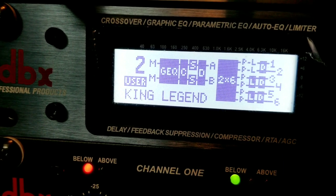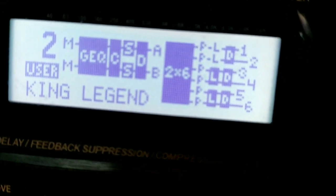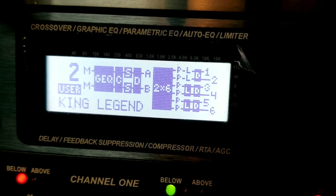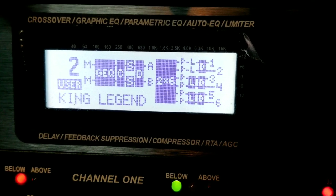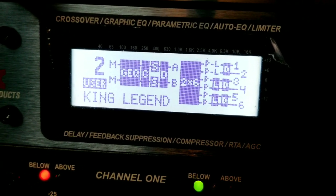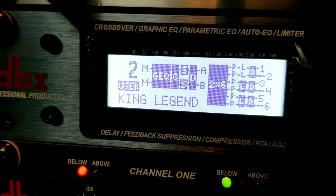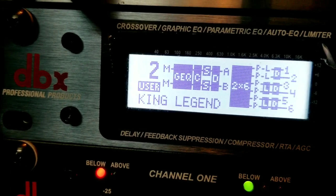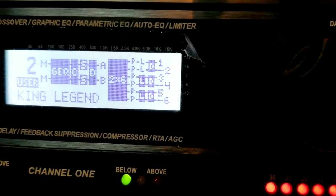My first advice is to have two presets. As you can see, that's my number two user preset — I also have another one. That way, if something messes up by accident, you can hit that second preset and you're back up and running. If your system is playing good at home and then you go out and it sounds like crap, nine times out of ten someone got into it.